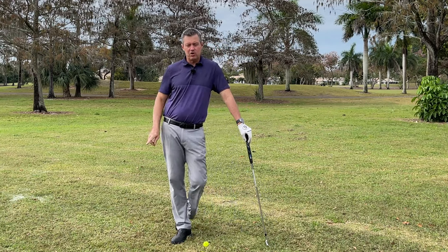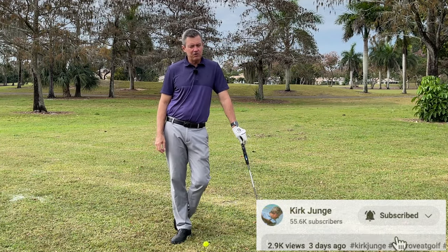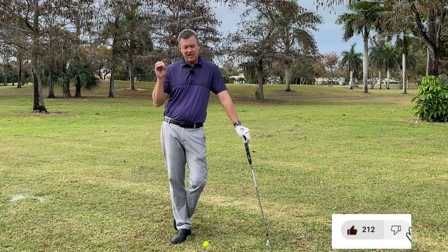It's really important to subscribe here on YouTube to my channel so you don't miss any of my content, because I give you a lot of free tips — more than anybody else.